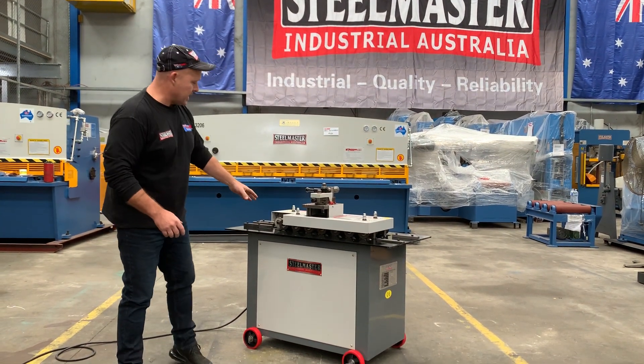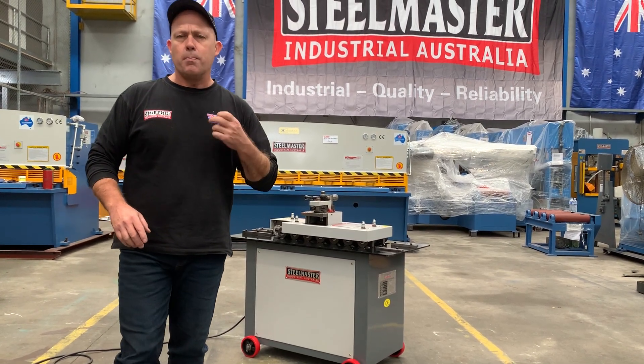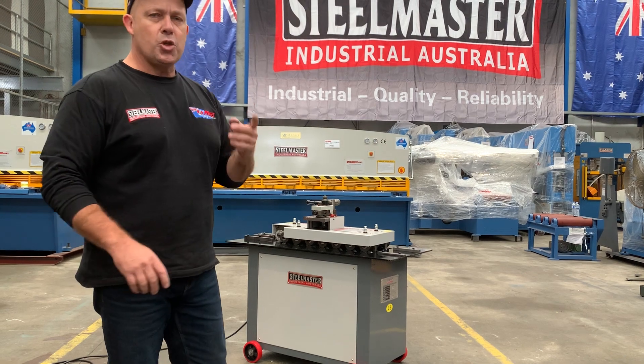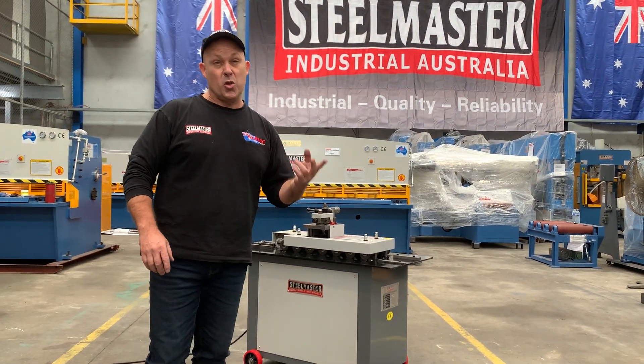Our 8-station Lockseamer is probably one of the heaviest on the market. It's a 1.6 mil mild steel capacity, 0.8 stainless steel, and this machine is a 6-in-1 machine. Most others on the market only do one profile or possibly two profiles.